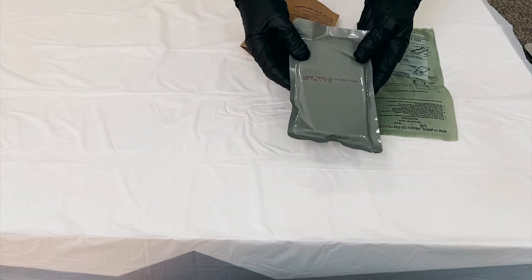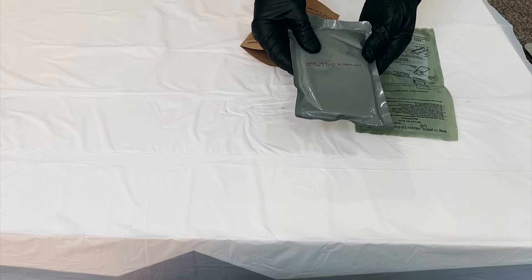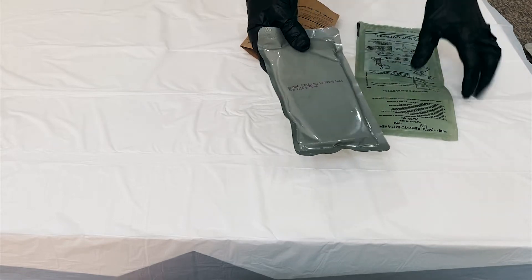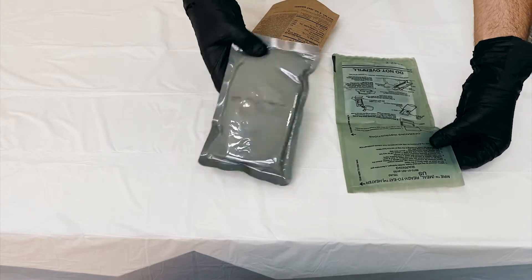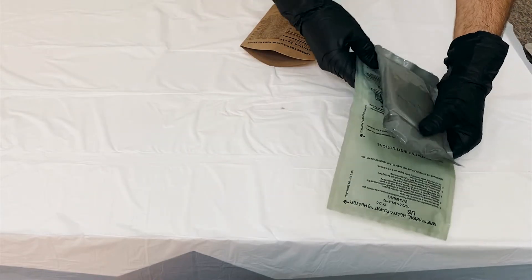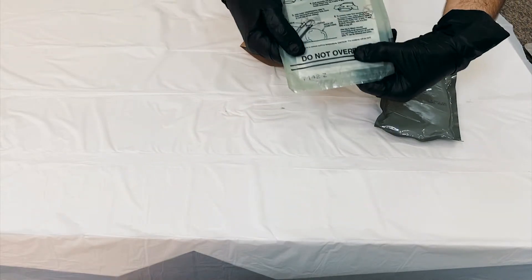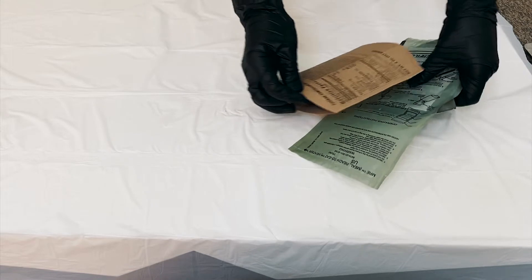So we will start by making our main meal, cheese tortellini in tomato sauce. This is the cheese tortellini bag. We will put the cheese tortellini in this bag and put some water between the two fill lines. Then we will put these two inside the heating bag.